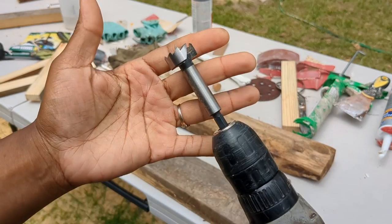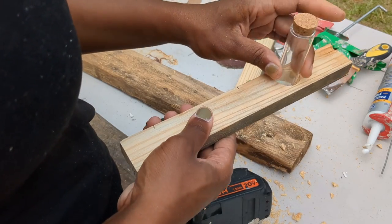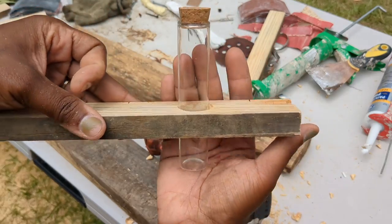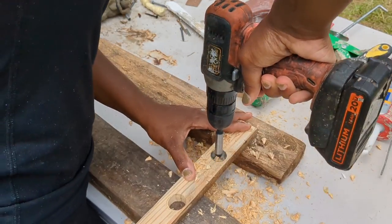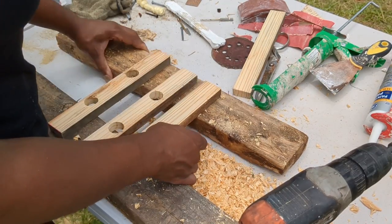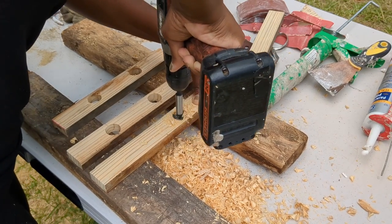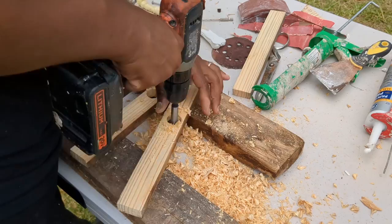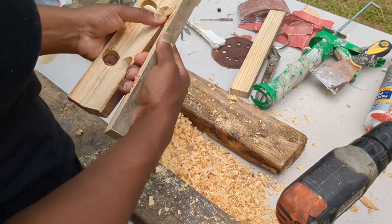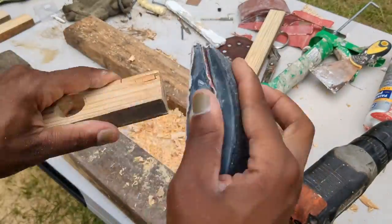I've wanted to make one of these for a while and we just used some scrap wood. The first piece that you saw with all those holes — you do not have to use a backboard with holes. I took that from something else that already had holes, so I just built around them and was able to skip the pre-drilling step. Here I'm using a hole bit to put holes into these wooden planks, where our little container is going to sit. I gave the edges a quick sand just to smooth things out a bit.